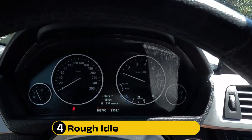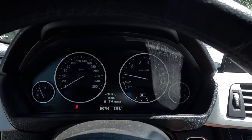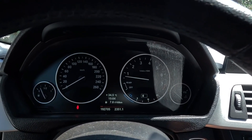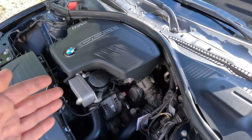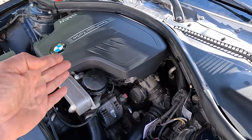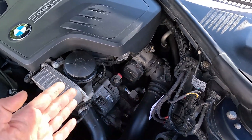Another condition when the engine is very vulnerable is while idling. Even the slightest defect can cause it to run rough, with the needle on the rev counter continuously or sporadically jumping up and down. Obviously this can happen because of many things, like a dirty throttle body or fouled plugs, but the intake air temperature sensor shouldn't be overlooked here either.